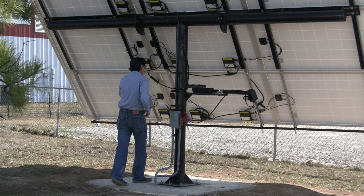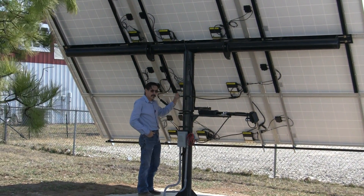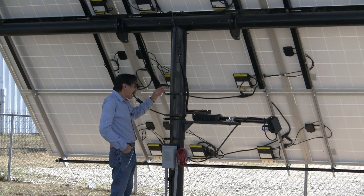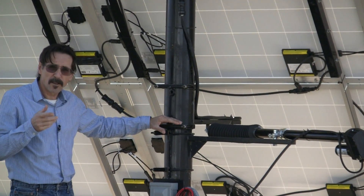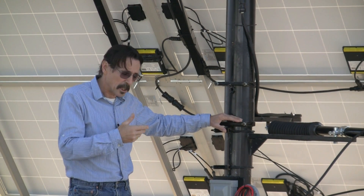These are all AIMS grid-tie inverters. This is not for battery charging — this is set up for grid-tie only. These trackers, the solar time tracker, comes in 12, 8, and 4-panel models that you can get.